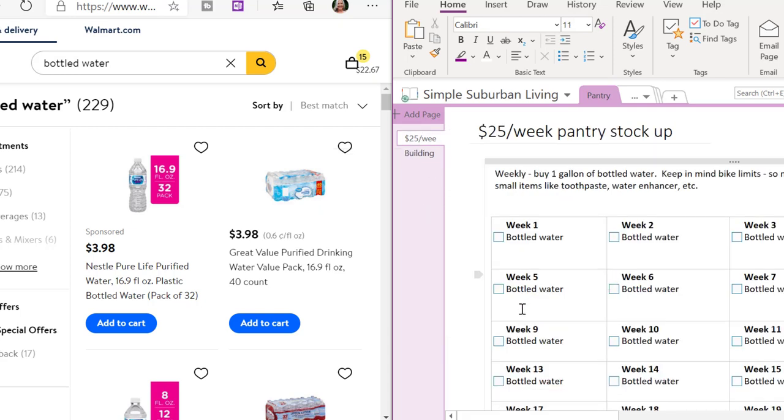I have decided that I can spend $20 to $25 a week in addition to my regular grocery buying to stock my pantry. I've also noted to weekly buy one gallon of bottled water — that's a way to build my water storage without spending a lot all at once. If I buy one gallon of water a week, I'm going to end up with a stockpile of water.